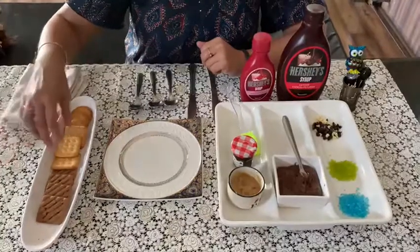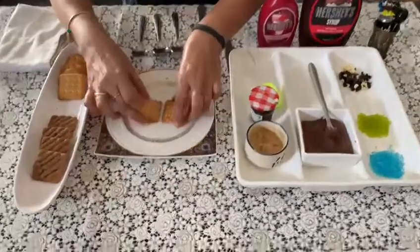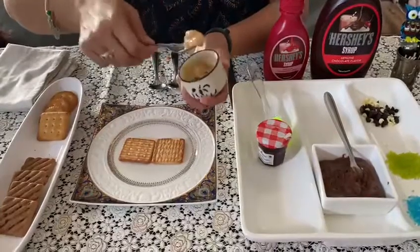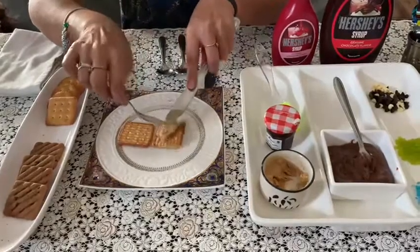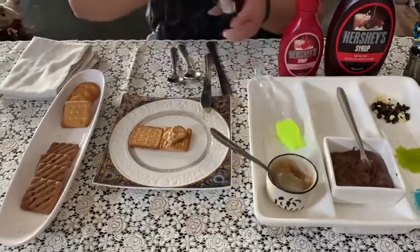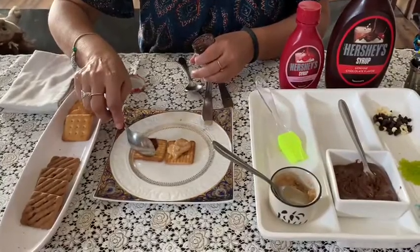Auntie, pick up two cracker jack biscuits and keep it upside down. Now take peanut butter and put it on the biscuit. Now take some jam and put it on the second biscuit.